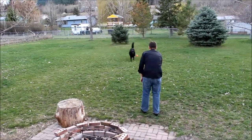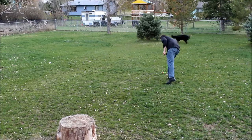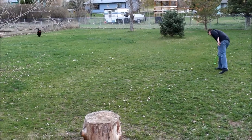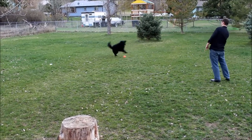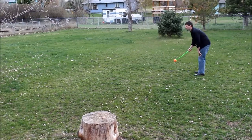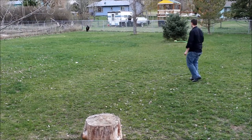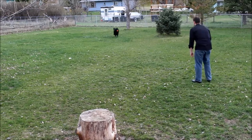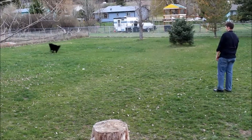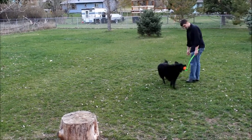Let's do it! Whoop! Whoop! Best toy ever! Talk about wearing them out real quick. Good boy.